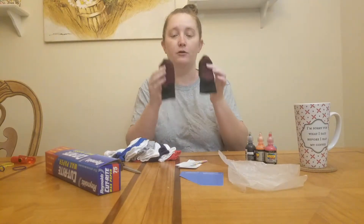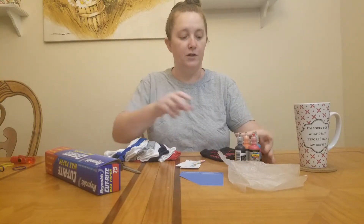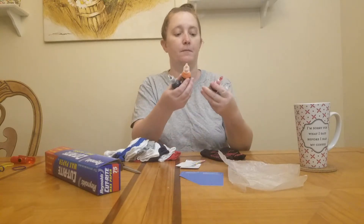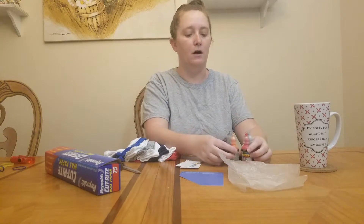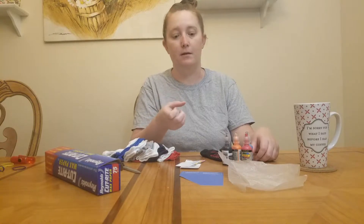Mommy is going to make some DIY grippy socks. You can make these pretty easily. What you're going to need for this project is fluffy paint, 3D paint, any fabric paint that's dimensional. You especially want it to be 3D paint because without that, it's not going to have that dimension to grab.